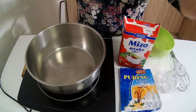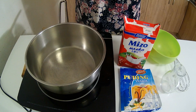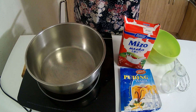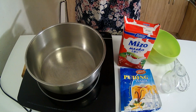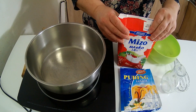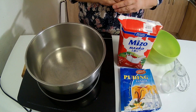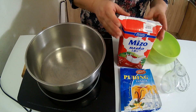Ispred mene mleko, pudding — pravit ćemo jedan neobičan kolač. Podsjetiće vas na neki vrlo poznat kolač, ali ovo je nešto sasvim drugačije, nešto što će vas oduševiti i što je zaista preokusno. Treba mi vrlo malo materijala i vrlo brzo se pravi, a jako je lep kolač.